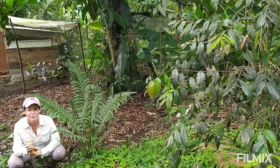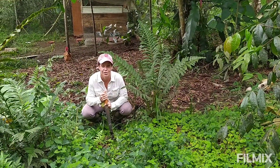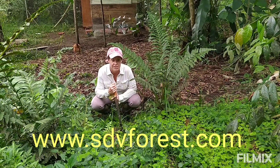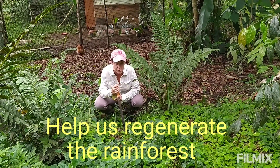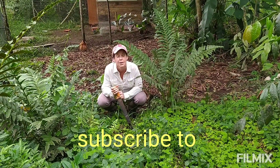If you like these videos and find them educational, there's tons of information on our YouTube channel and our website at www.edddforest.com. You can also help us with our land regeneration and reforestation of the rainforest by subscribing to our Patreon channel.